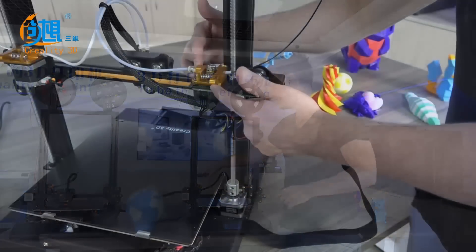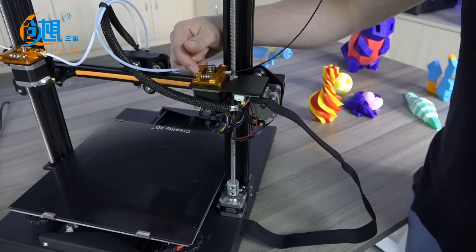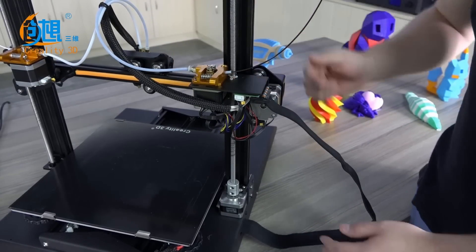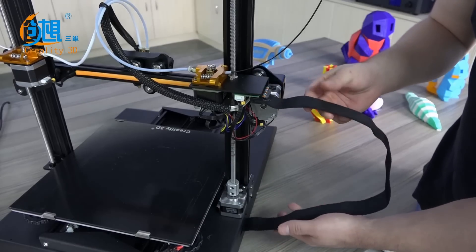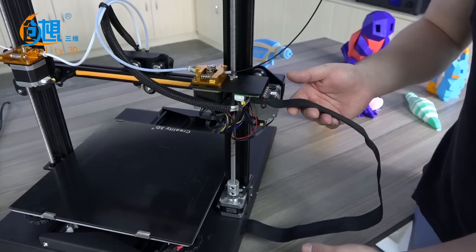We've also added in this printer our first ever fully aluminum extruder feed drives. Our cable management system is so simple now that we only have one cable to manage for the entire electronics of your 3D printer.